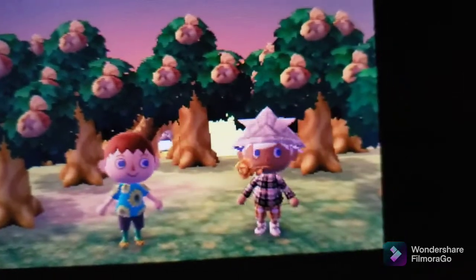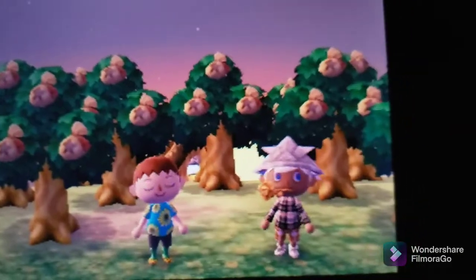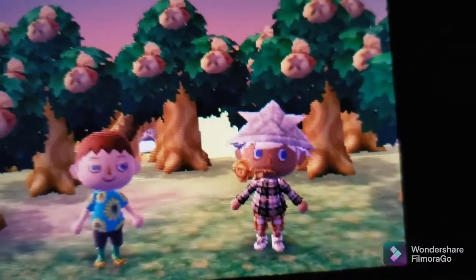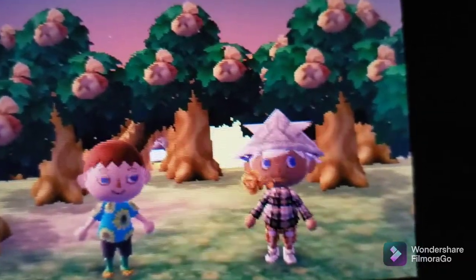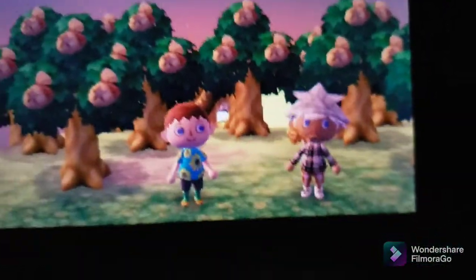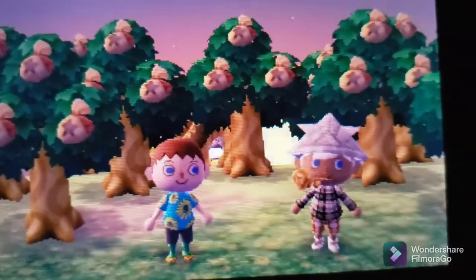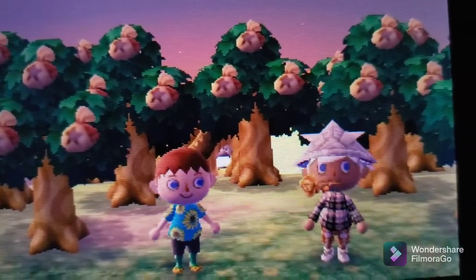So I actually Googled it and I think I found an article that said which file to delete. It was basically saying that the 3DS and Animal Crossing New Leaf have the same banned words list. So by deleting that file, I'm able to — it actually works in New Leaf too, not just on the 3DS system itself.